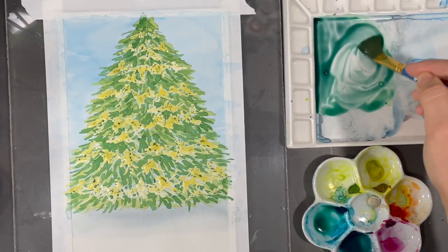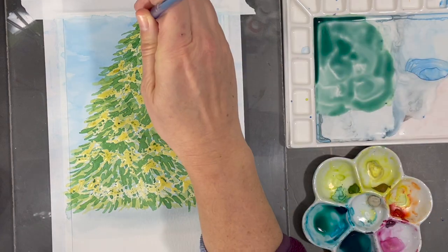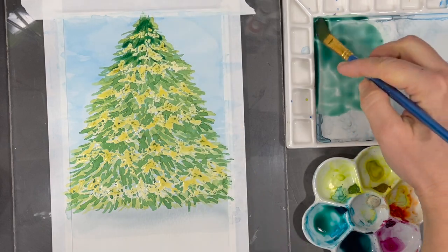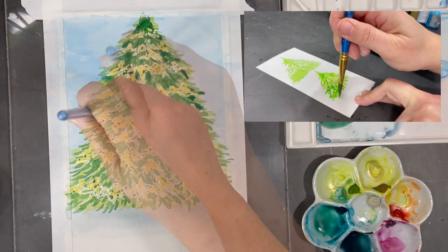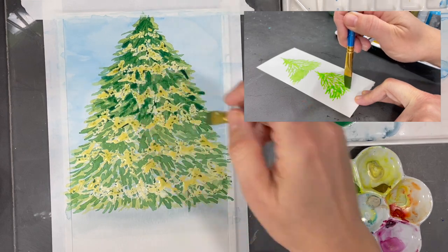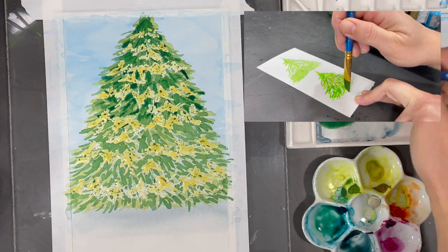For the third and last layer of color on my tree I mix my darkest value of green, and then it's time to start dabbing on the color again. As I go along, I make sure to apply the color in a way that doesn't completely cover the previous layers.